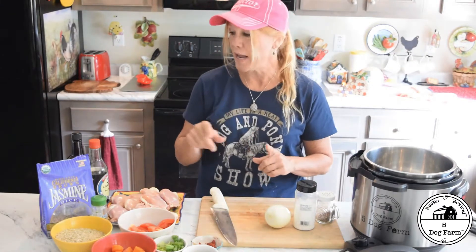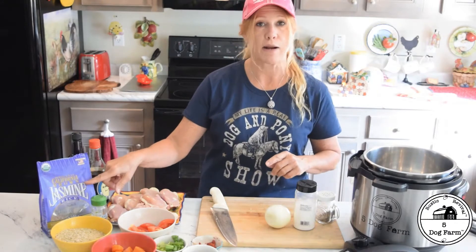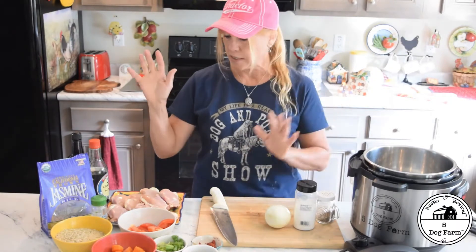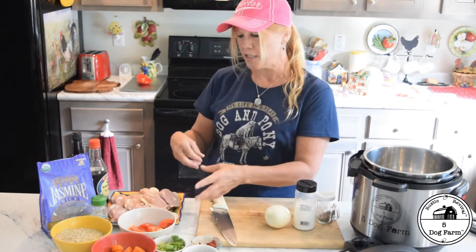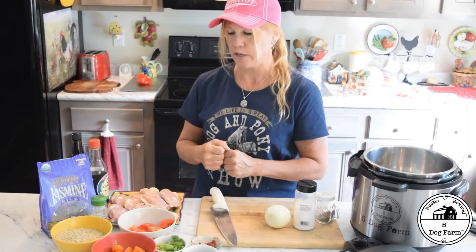Rice, yum. I happen to use a jasmine rice for this — a brown jasmine rice. Believe it or not, there is a brown jasmine rice, and I just love that little bit of a nutty flavor and the texture of jasmine rice. Some chicken thighs — skin off, but you don't have to. You can use chicken breast too. I just like the fact that the thigh has a little bit more taste to it, so I use the thighs.